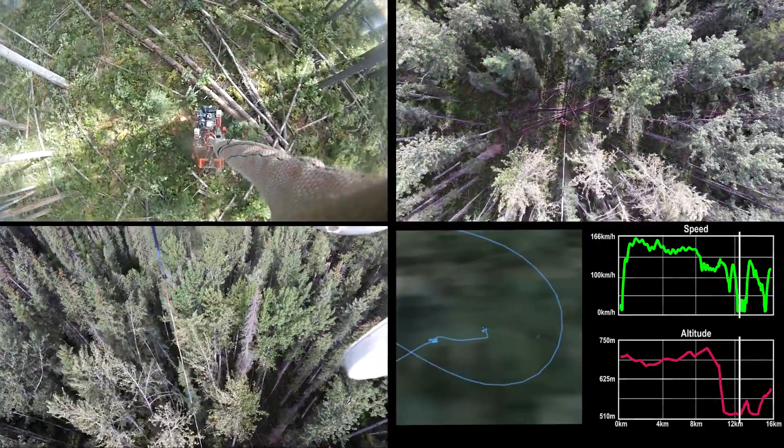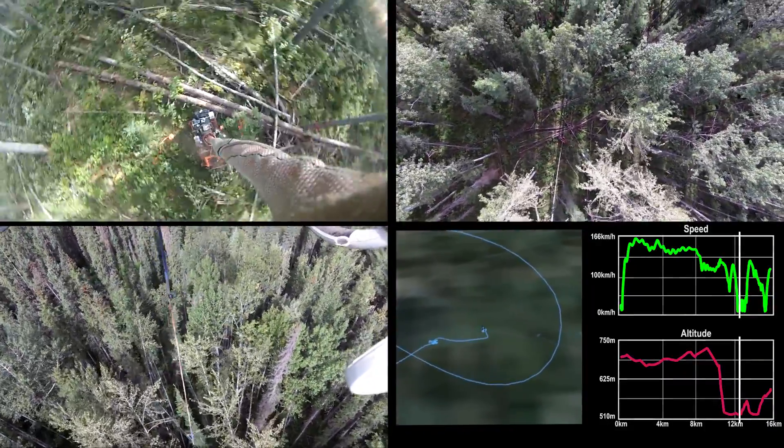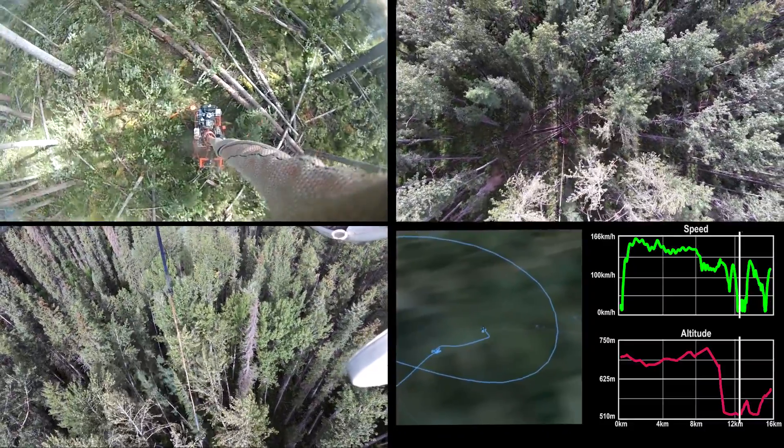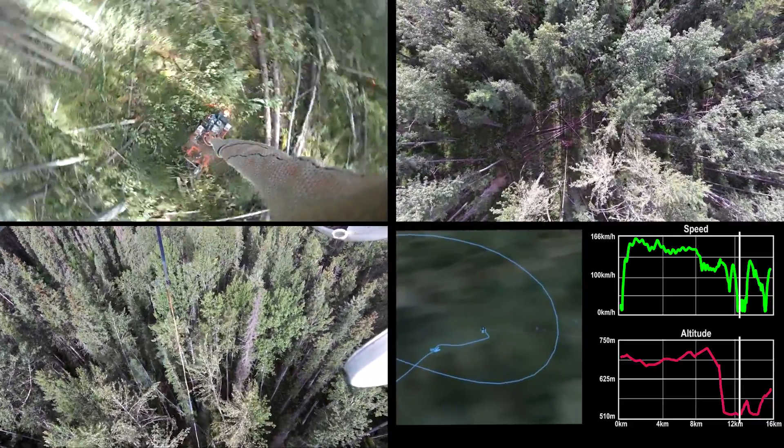Notice the interesting patterns of rotor downwash that will have major implications for our workers as they plan to work around these kinds of disturbances when they're actively working in the forest.